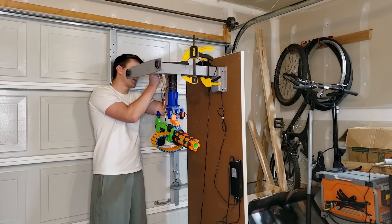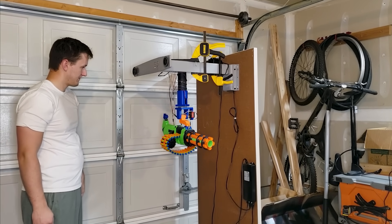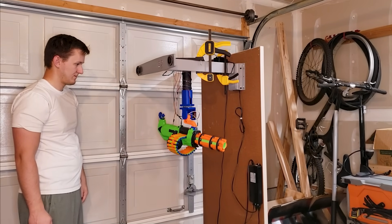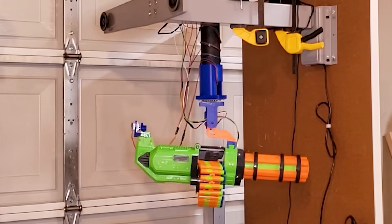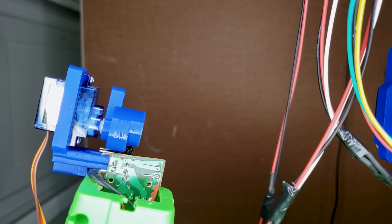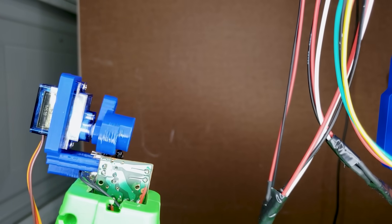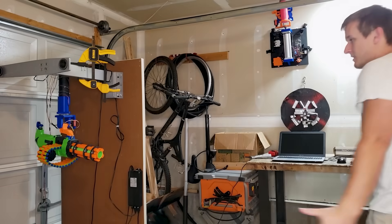Before that though, I wanted to test out the trigger servo to make sure it was working correctly. It looks like the servo didn't have enough power to fully depress the switches, but it had just enough power to fully depress me. It turns out when the blaster turned on, it drew way too much current from the power supply and was bugging out the trigger servo. Putting the batteries back in fixed this issue immediately.